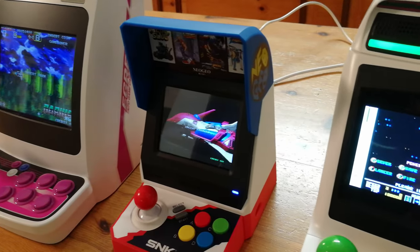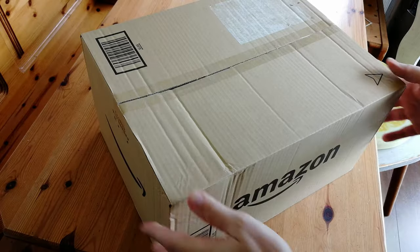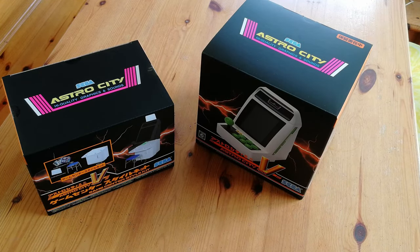Over the last couple of years, we've seen the release of the mini arcades. The Taito Egret Mini was the only one you could play vertically, until now. Today's review is of the Sega Astro City Mini V.